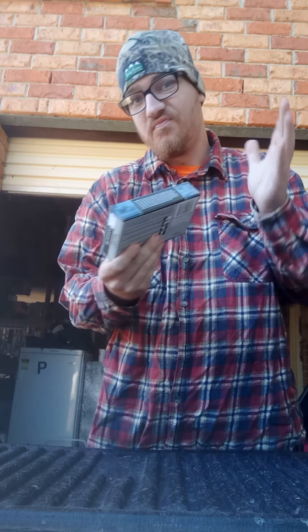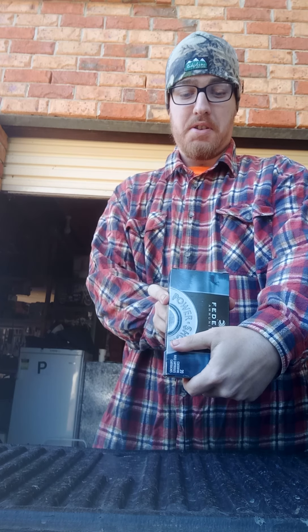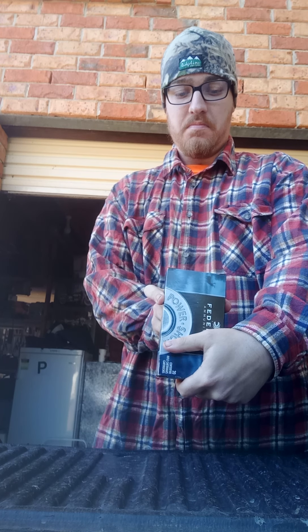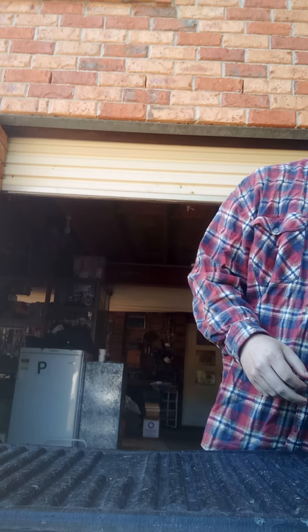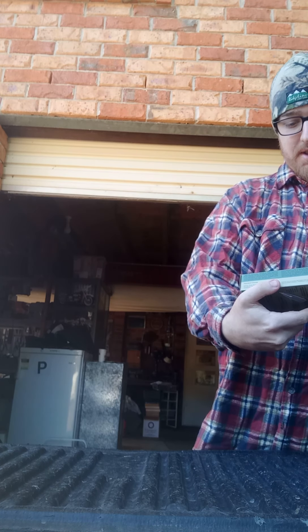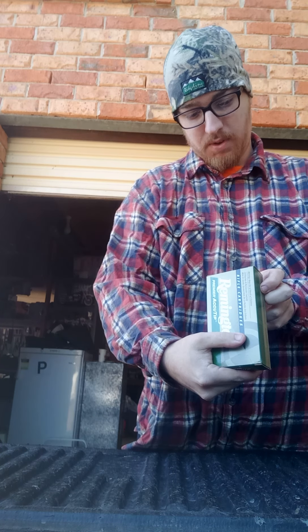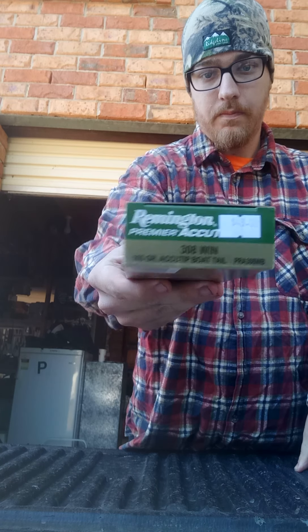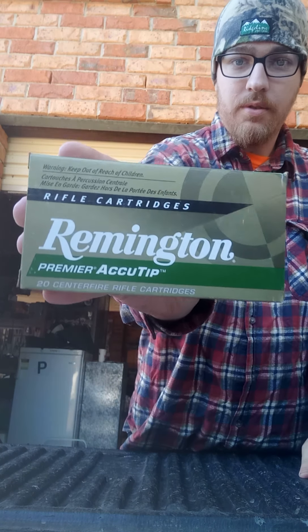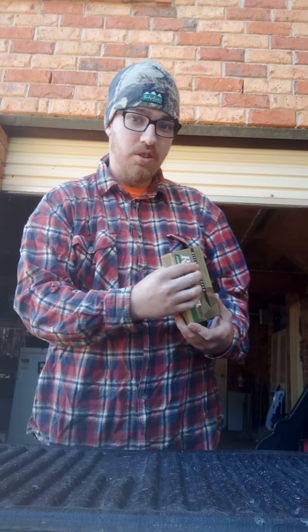I've got some boxes of brass — some Federal .308 Winchester. These are good, about 38 bucks. I've also got some Remington Primer Accutips — same ones, Accutip boat tails. Great thing, I can probably get these for about 48 bucks on a good day.